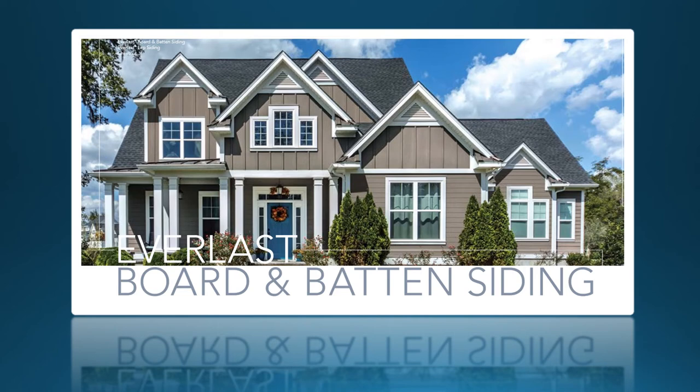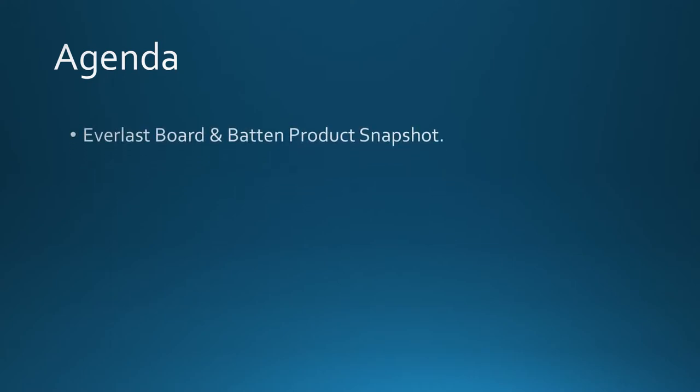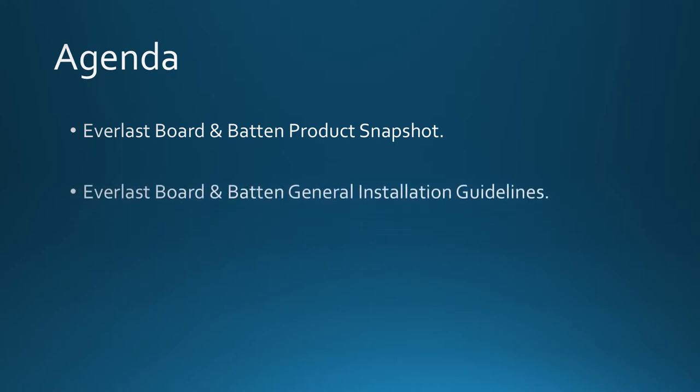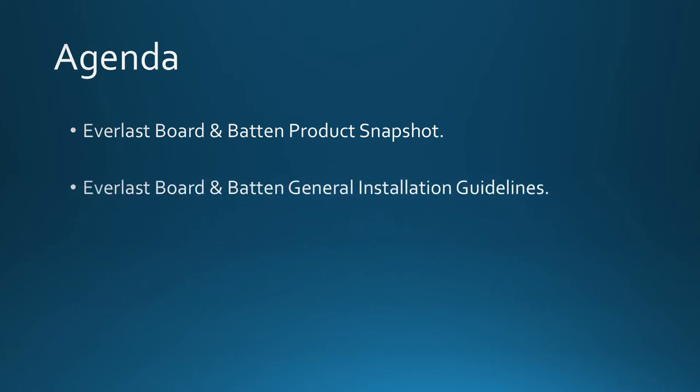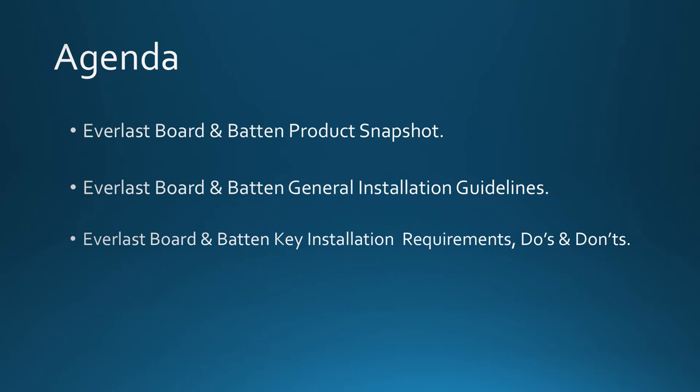Welcome to today's webinar featuring Everlast board and batten siding. During today's webinar we will begin with an Everlast board and batten product snapshot, then go into general installation guidelines, and finish up with key installation requirements — do's and don'ts.